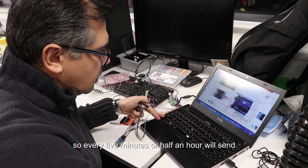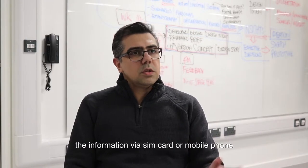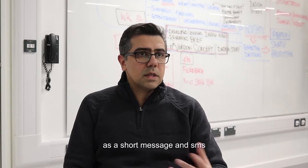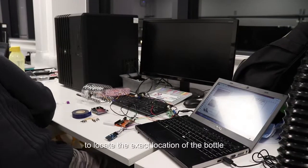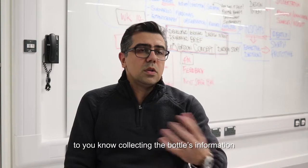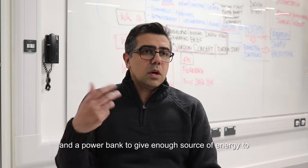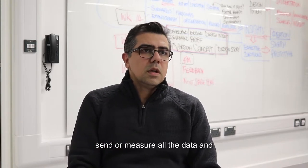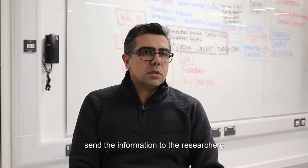Every five minutes or half an hour, we send the information via a SIM card as a short message — SMS. We also have GPRS inside to locate the exact position of the bottle, so we can collect it. A power bank provides enough energy for measuring all the data and sending the information to the researchers.